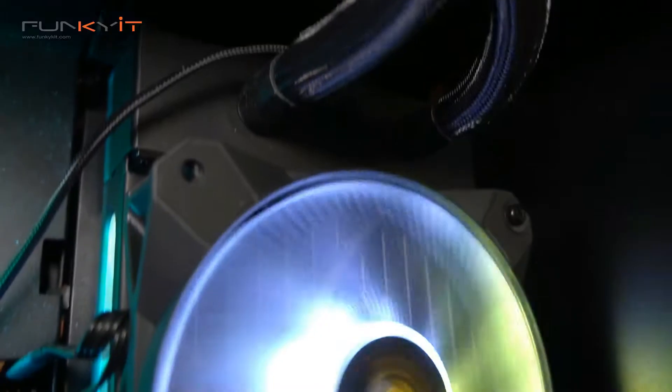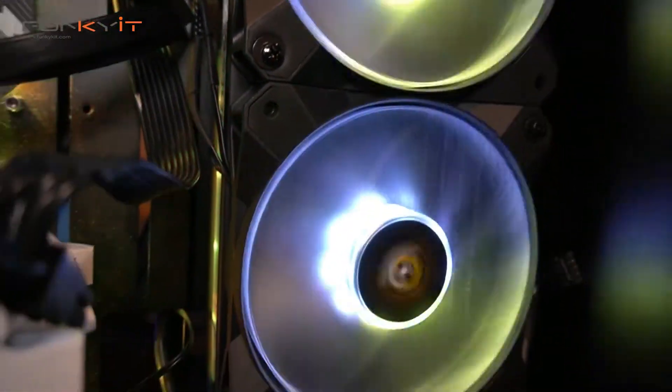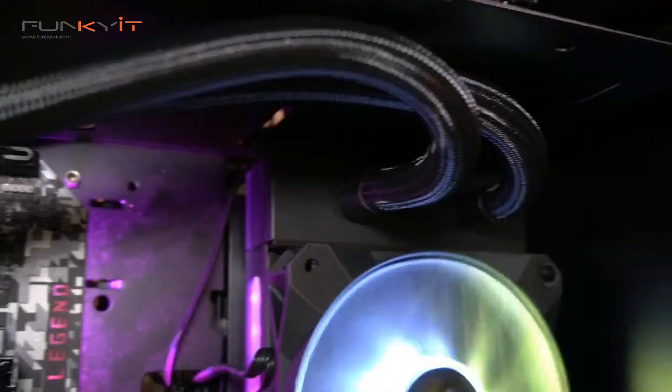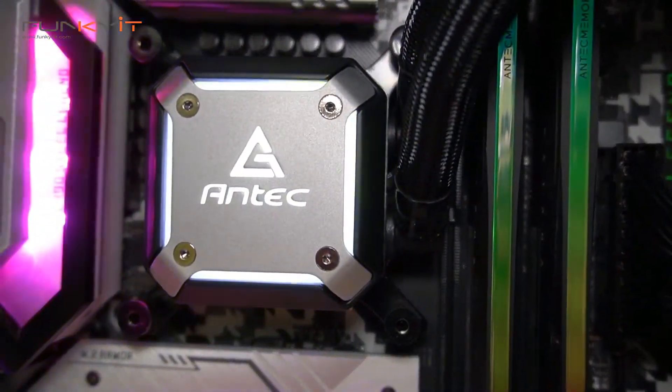This new all-in-one design is very intriguing, and I expect to see more manufacturers producing AIO coolers featuring integrated water pumps in their radiators in the future — though it all depends on who holds the patents for this new design.